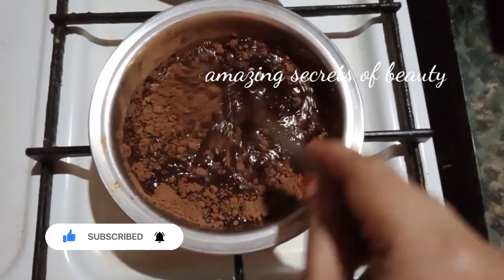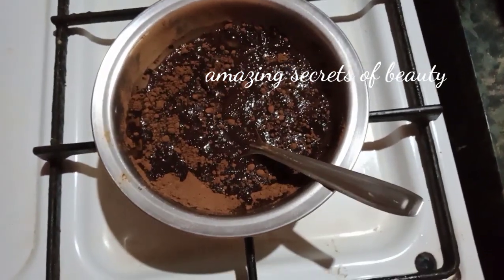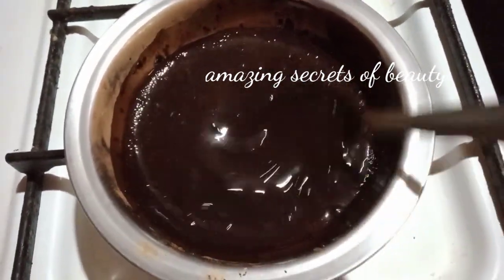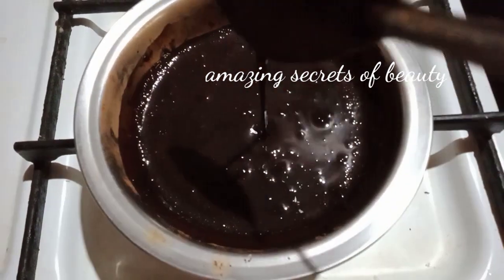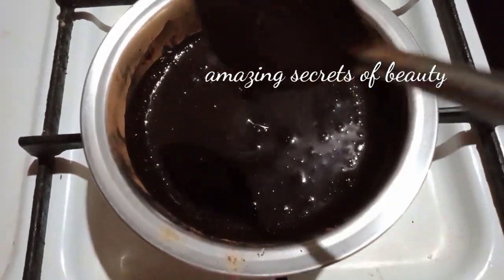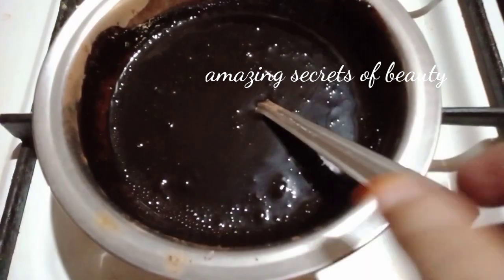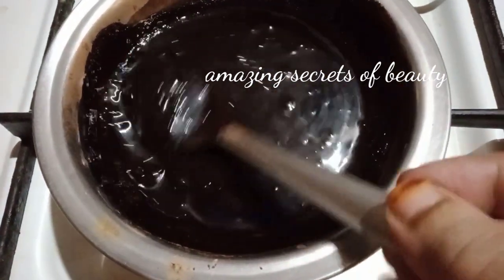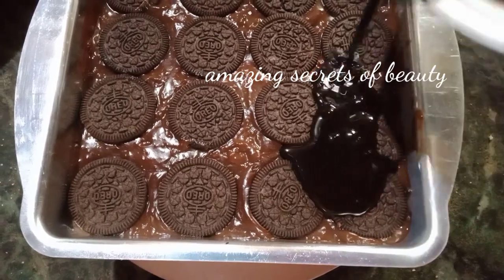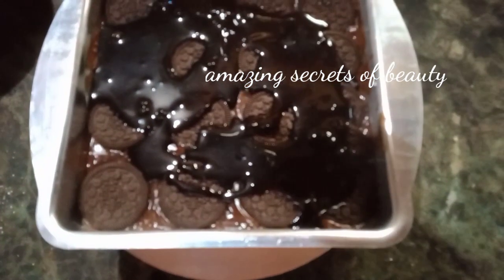Now we are going to add chocolate syrup — 1 to 3 spoons of cocoa powder, 1 to 3 spoons of sugar. Mix it and pour it into the tray.